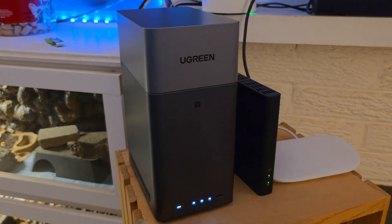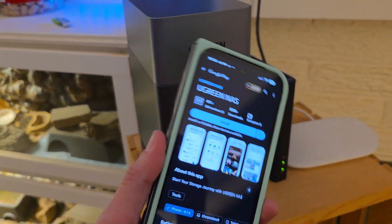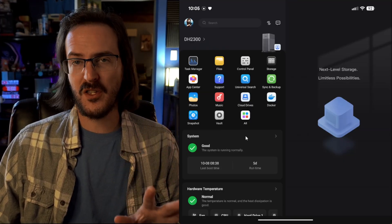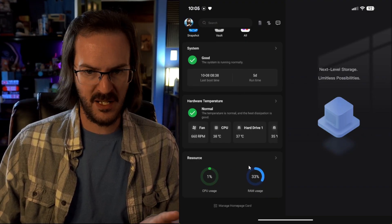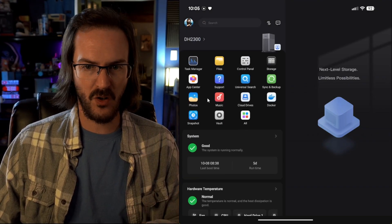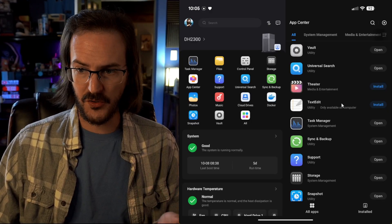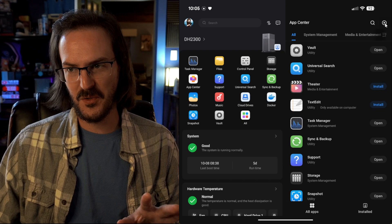There's a little NFC logo on the front of the NAS, and you can just tap your phone to the front of it and it's going to pull up the store to download their application. That's such a smart touch. Once it's installed, you have so much you can do right from your phone — you can see your system hardware, temperature, resources, and then you have all of these little apps you can install, like a vault or a theater, all really potentially useful things.